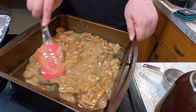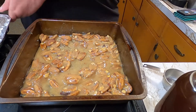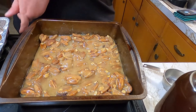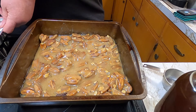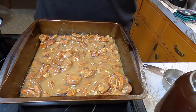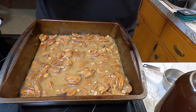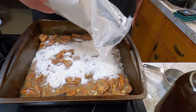You just want to spread that out evenly over the bottom of the pan. Then we're going to take a cake mix. I'm using a yellow cake mix here, but you can use white too. I just prefer the yellow cake mix better. And we're just going to lightly sprinkle this over on top of here.